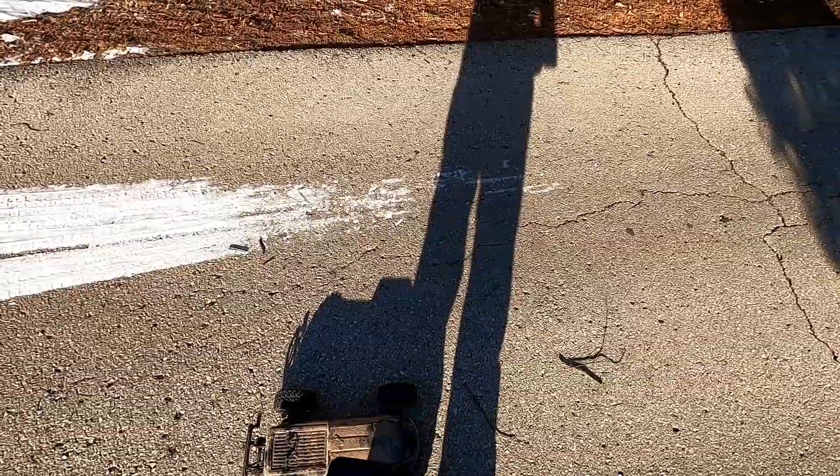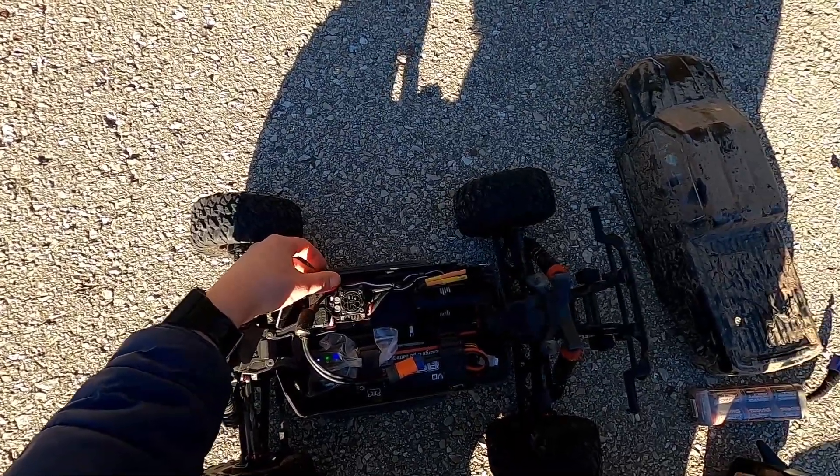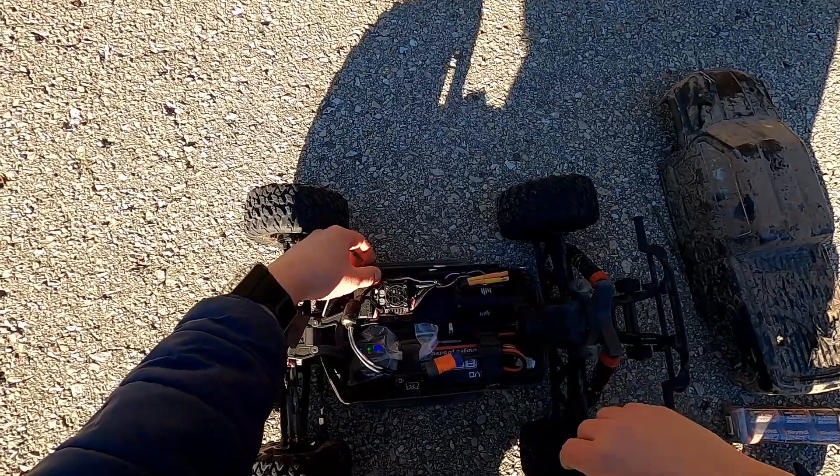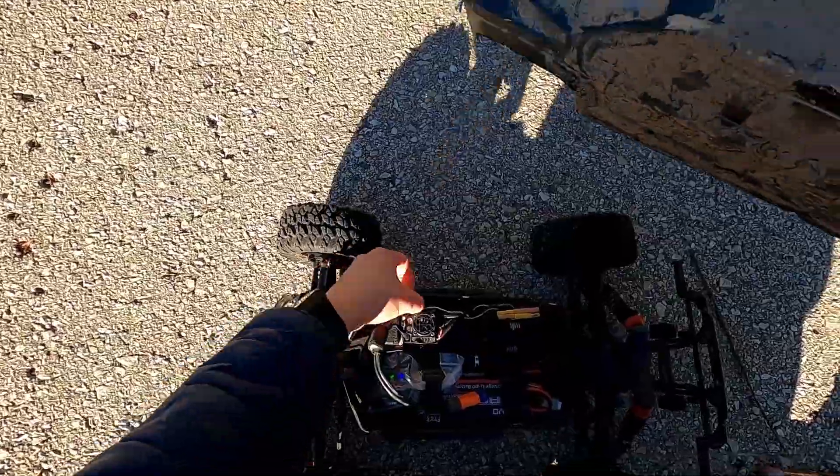Alright, let's do the 2S. LiPo mode on. There's my 8000 2S pack. Alright, let's do this boys.